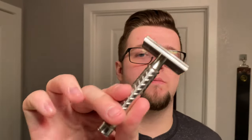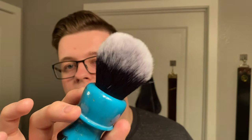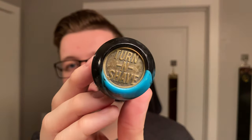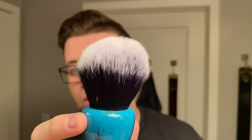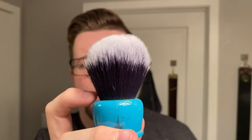My razor of choice today is going to be my Homelike Start razor. I'm using the Rapira Platinum Lux blade — I used it in the last DE shave, so it would be on its second use. My brush is going to be a synthetic I want to use today, which is my Turn-N-Shave 26mm Tuxedo. It looks way smaller than 26mm because it has quite a low loft on these — they don't flare too easily.